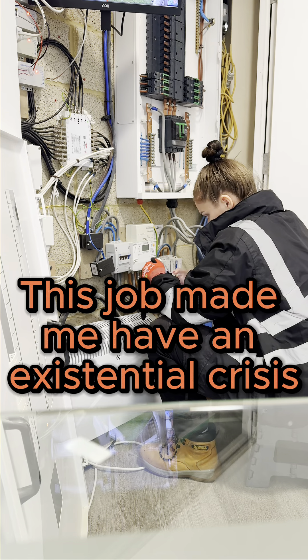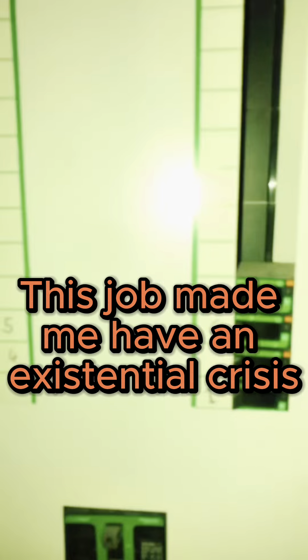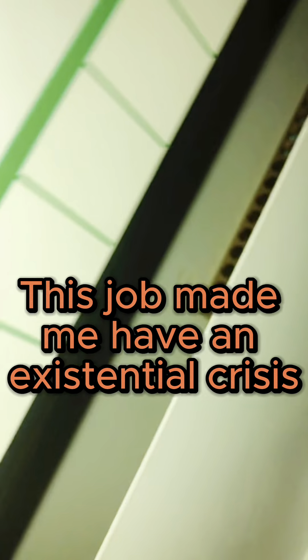Do you ever get a job where you just sit there and have to stare at it, holding your head because it's such a shambles? Look at the gaps in the fusible that's accessible to anyone — you could fit your whole hand in there.